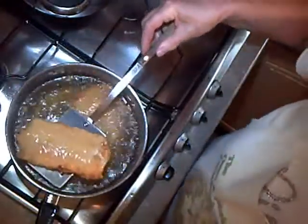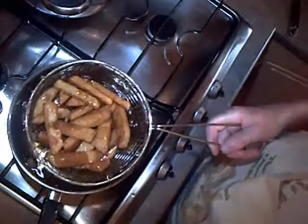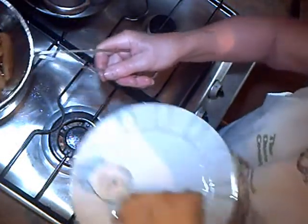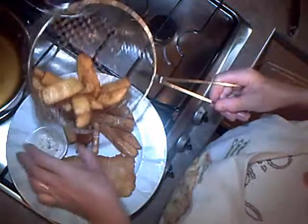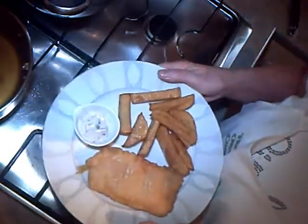The fish is nice and golden now, so we're going to take it out of the pan and put the chips back in to crisp up. The chips are all crisp and brown now, so I'm going to turn off the gas. Give them a shake — it just took about one and a half minutes to finish those chips off. Fish with chunky chips — I'm serving that with some lovely tartar sauce because that's how I like them. Homemade fish and chips. Can't wait to eat these. See you later, bye!